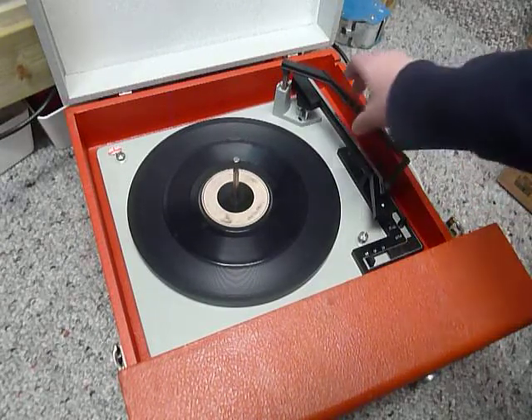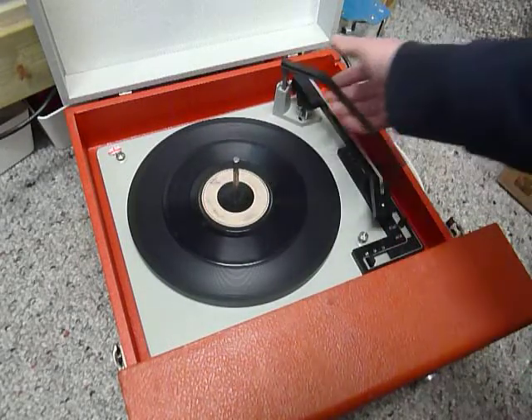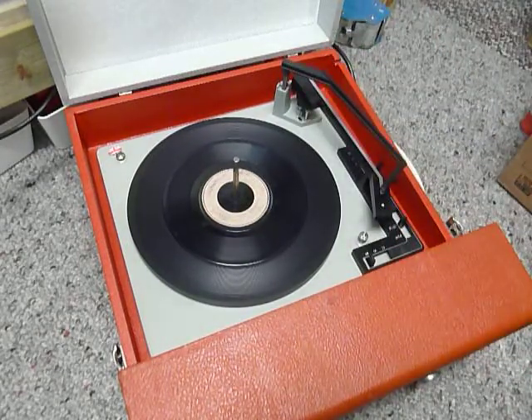Once the arm is on the record and it's playing, lower the stacker arm down so it knows to switch off at the end of the record. Or leave it in the upright position like so, which will enable the repeat function and the same record will automatically replay over again.